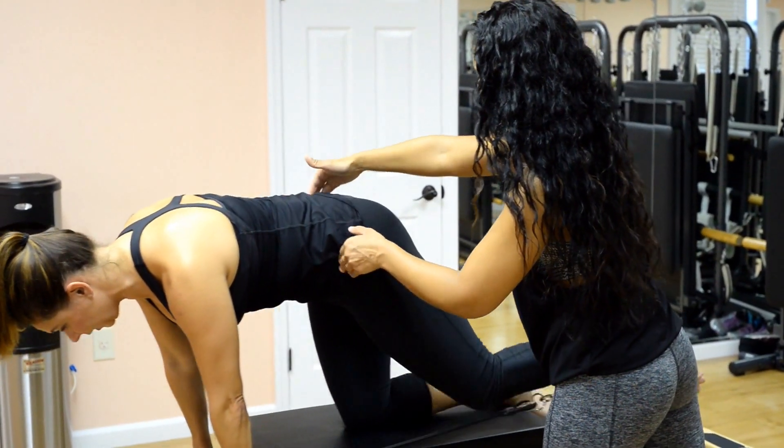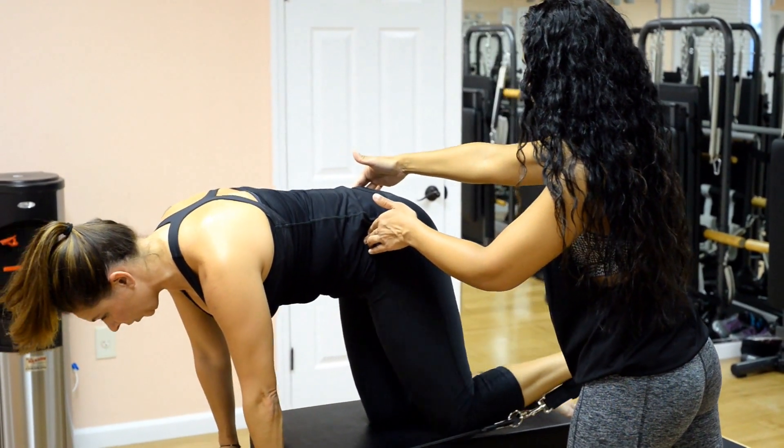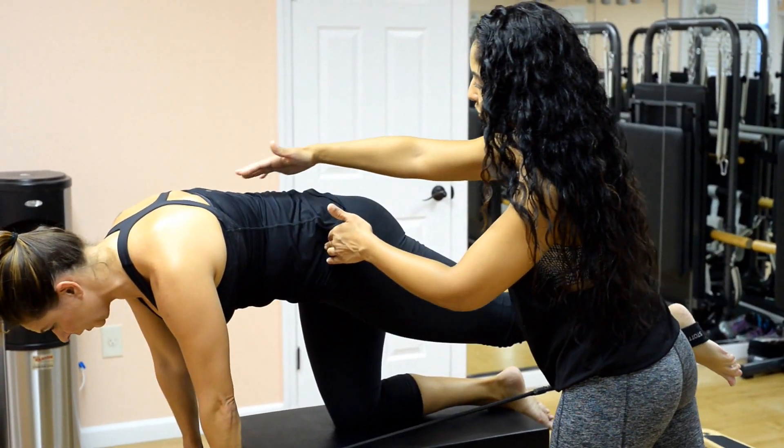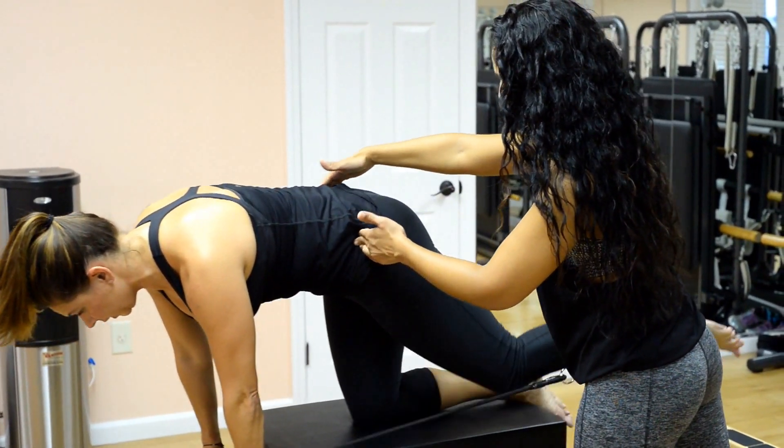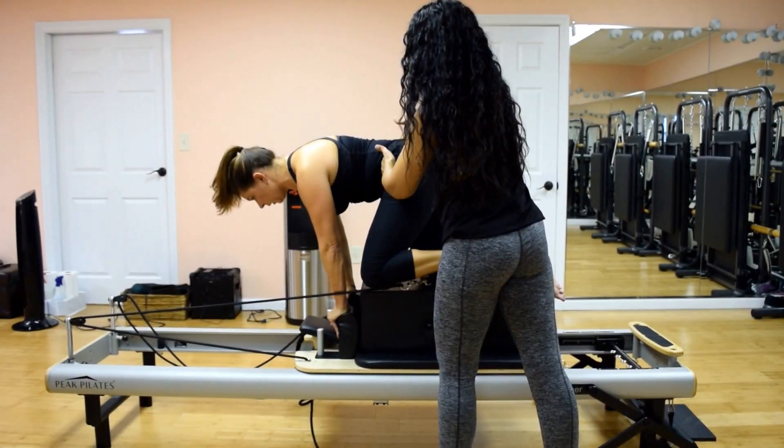Now we're going to bring the knee into the chest without losing the length here. Good, and extend it out, trying not to lean too much into that right side. Be careful not to crunch your spine as you bring the knee in — keep that length. Give me one more, good. Lengthen out, keep the leg long.